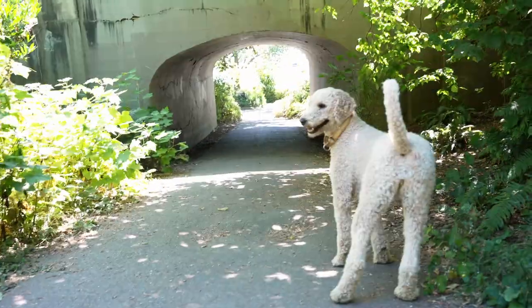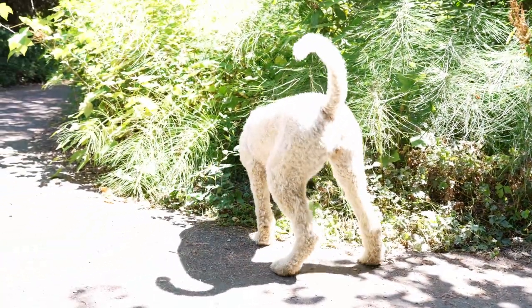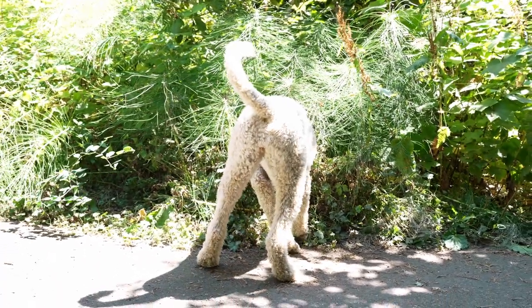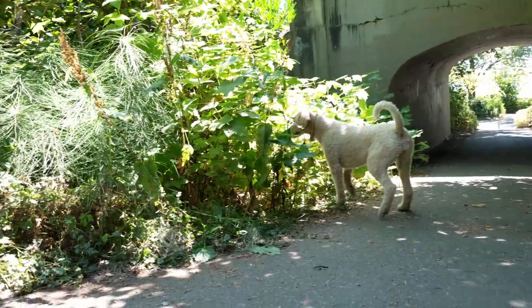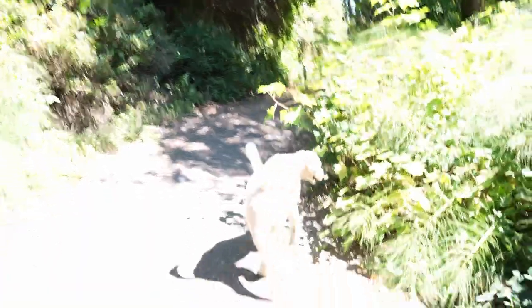Hey Rosie, what do you think? Where do you want to go? She's looking for the bunnies — I asked her to find the rabbits. Hey Rosie, where's the bunnies? She's doing her job. She just loves this pursuit. Okay, we're going to go this way.